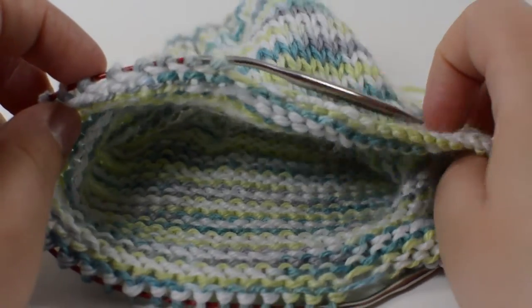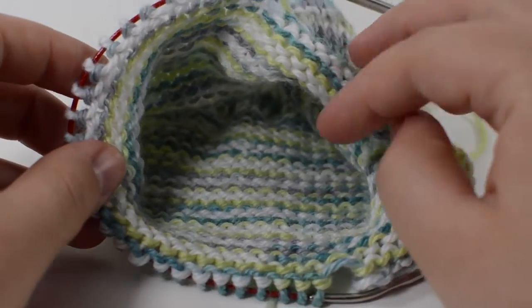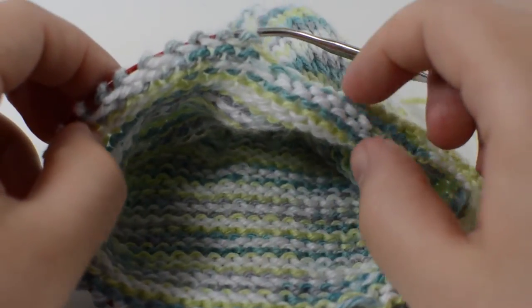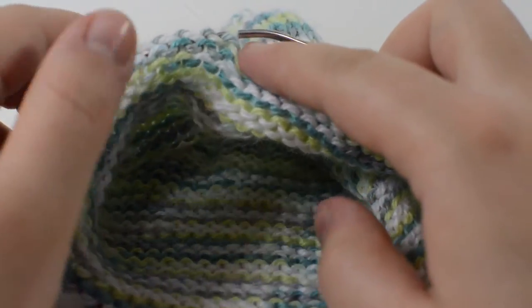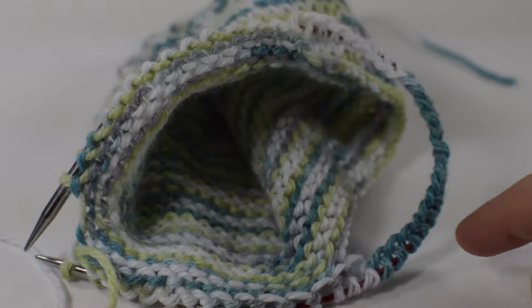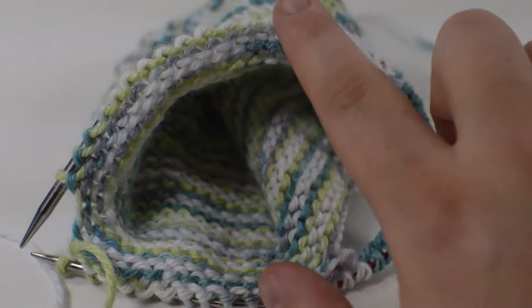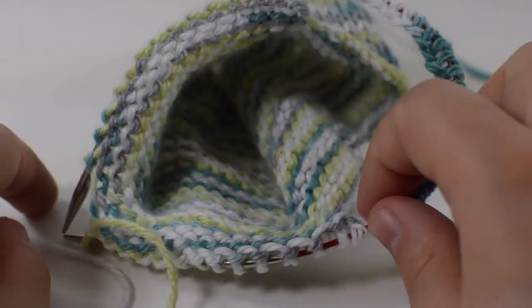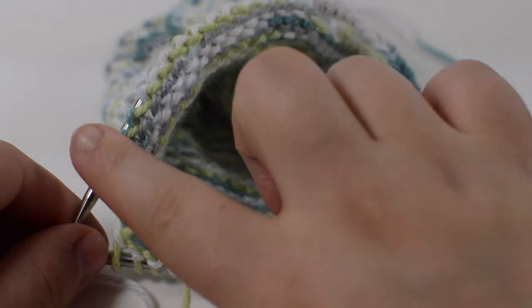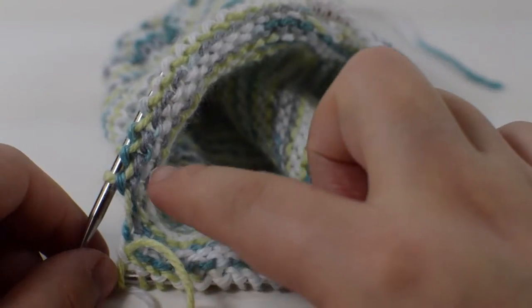When you're done, you should have something that looks like this. Next, we're going to knit all 28 of these stitches and then we're going to cast on 28 fresh new stitches. Once you get your cast on going, you're going to start to knit inside your live stitches that have been live this entire time, turning it back into working in the round.